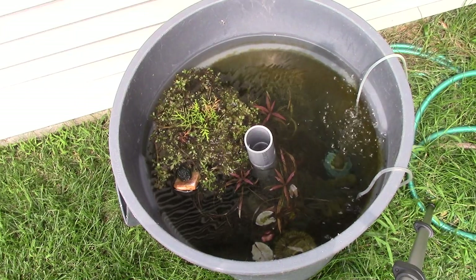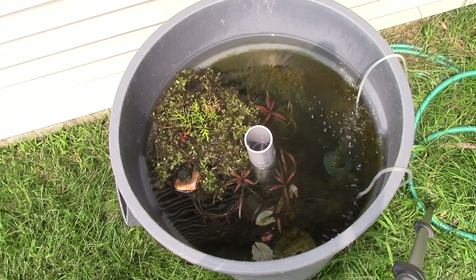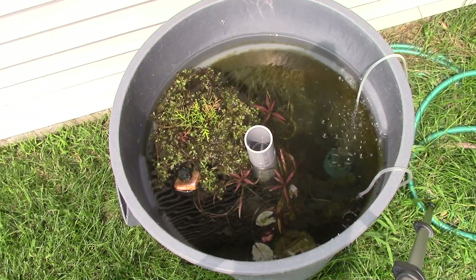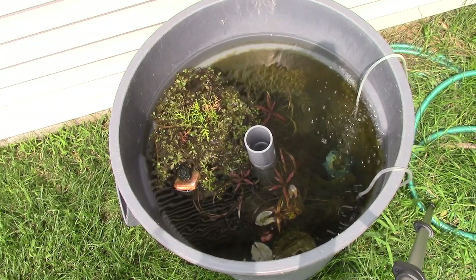What's up guys? Captain Ross here, East Allen Aquatics, and this is my outdoor pond for the summer of 2018. Now summer is pretty much over as far as school-wise, people are going back to school, but I want to show you a little bit of what I've been doing over the summer outside.